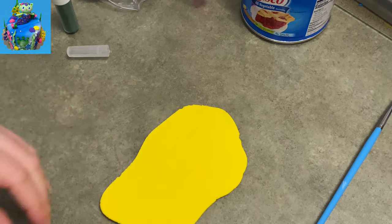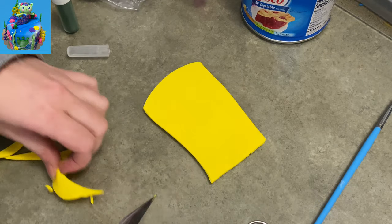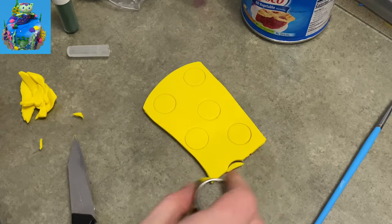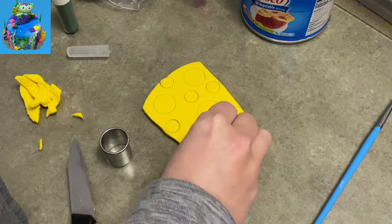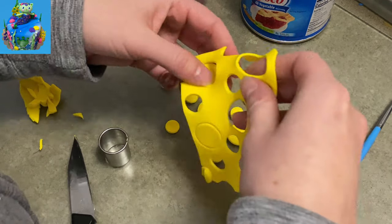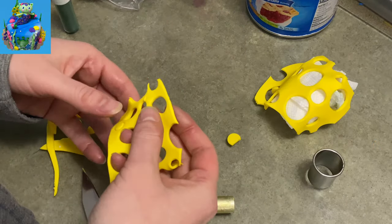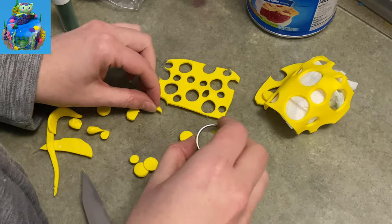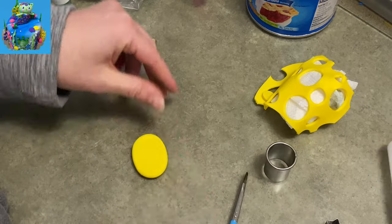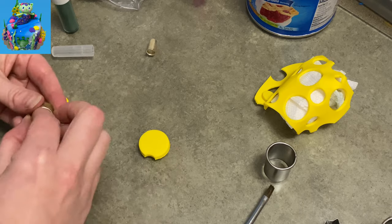Now I'm going to make some ocean-y decorations. I know Mercat doesn't necessarily live in the ocean exactly, but I'm going with an ocean theme to make it colorful and fun. I rolled out some yellow really thin, cut it rectangular, and punched a whole bunch of different shaped holes out of it with little nicks along the edge — basically looks like really Swiss-cheesy sponges. I also have a circle that's going to become a scallop shell.